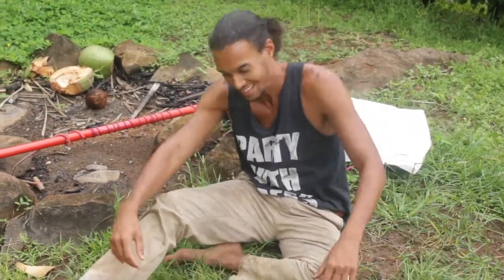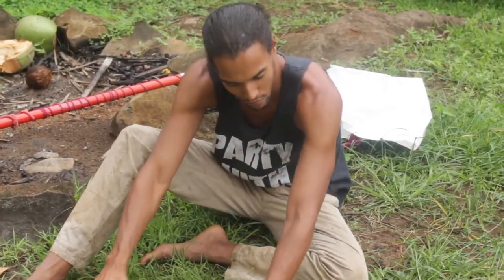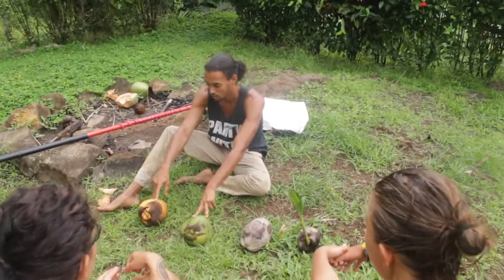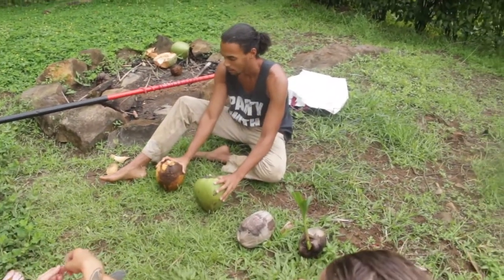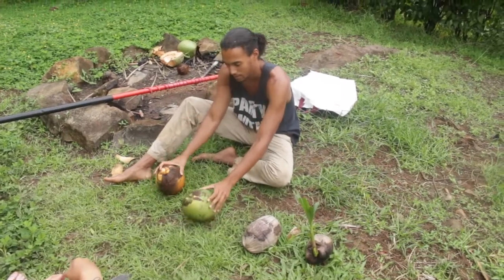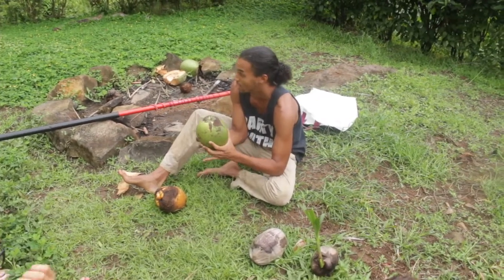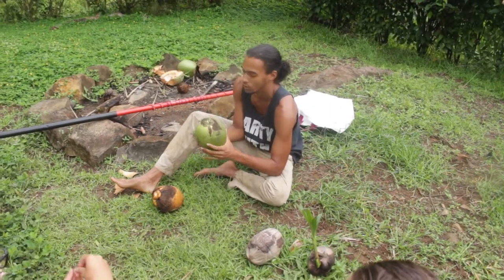Here we have four coconuts representing basically three stages. These are two varieties — the orange one and the green one — but they go through the same phases. When they're completely green, they're really young; it's like any young fruit.